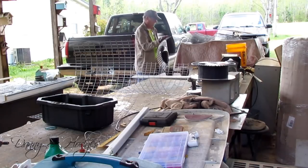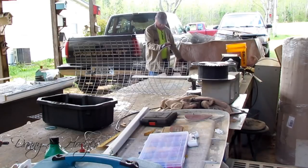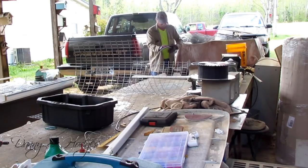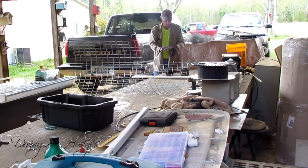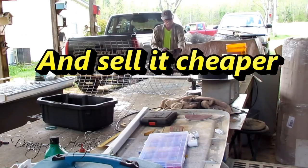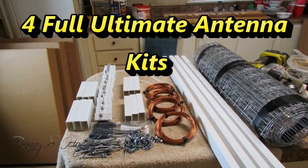Let's say you bring four antennas to the flea market, set them up with a TV, and you're knocking it out getting channels. Somebody like me would walk over, look at that PVC antenna, and buy it — I don't care if it's a hundred dollars. I'd take it home, take it apart, and the next Saturday I'd have a booth set up selling the same antenna. Here's the secret: the white stuff I buy — you know I told you — you can't buy it.